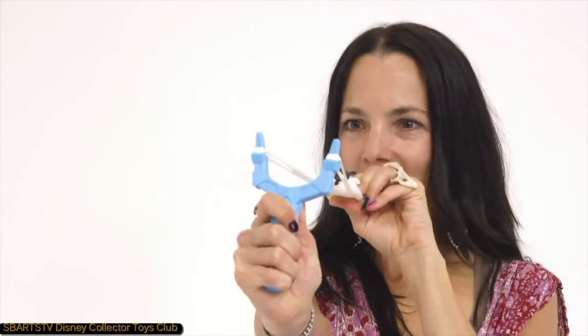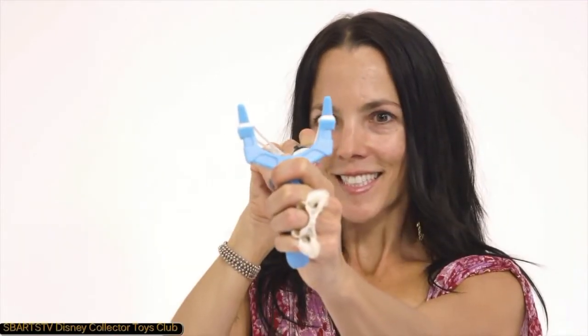Thank you for watching Disney Collector Toys Club. Make sure to like and subscribe and share with friends. Bye!